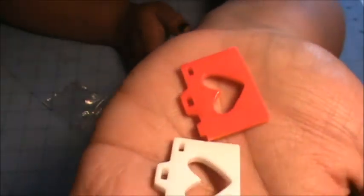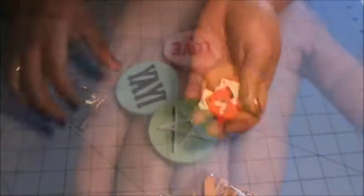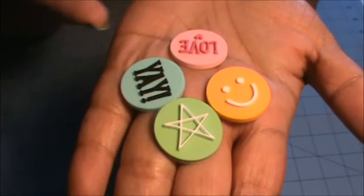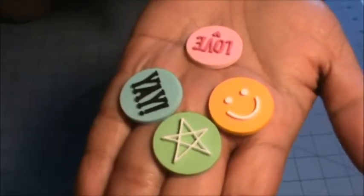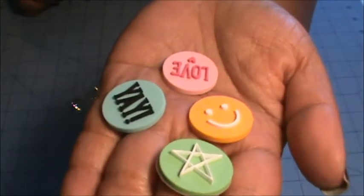We got four of these resin cameras with a heart shutter — two in white and two in red. We also got four of these rubber pieces: a Happy Face, one that says love, a star, and one that says yay. I think these are really cute.